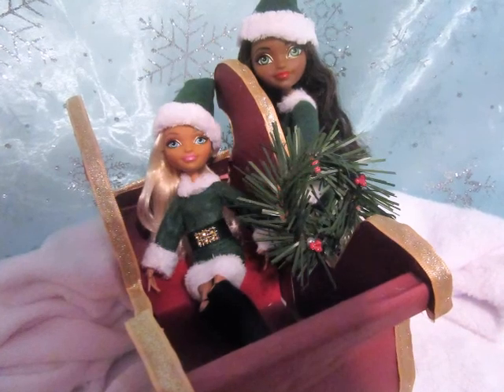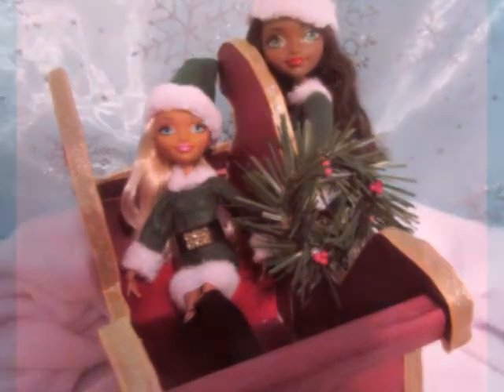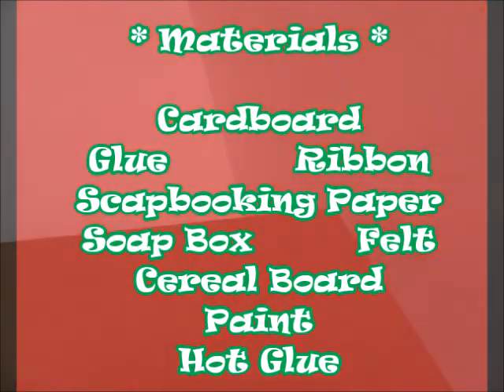Hi everybody, fa la la la la — it is the holiday season! I just love Christmas time, and I am super excited to show you my new video. We're going to make a sleigh for our dolls to go on a little sleigh ride.